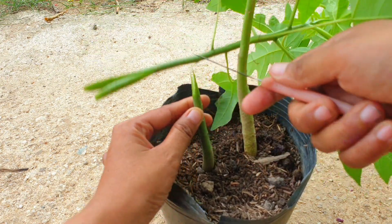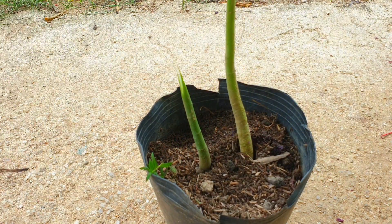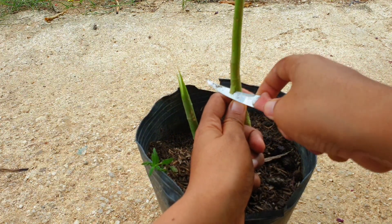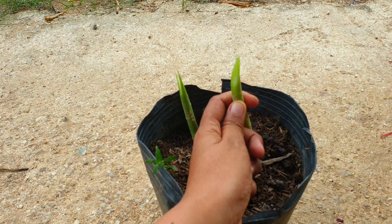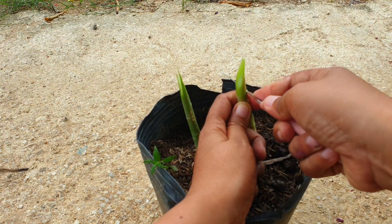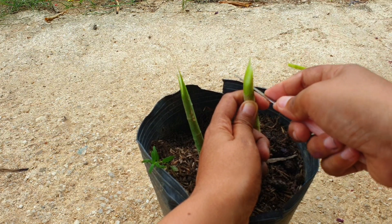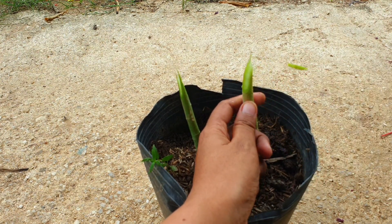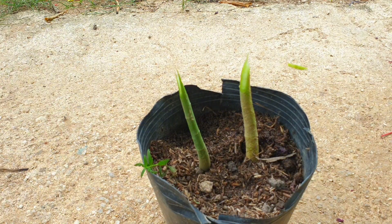Step 2: Prepare the scion by making a diagonal cut at the base of the stem, about 1-2 inches long. The cut should be clean and smooth. Step 3: Prepare the rootstock by making a similar diagonal cut at the same height as the scion, at a 45-degree angle to maximize the contact area between the scion and rootstock.